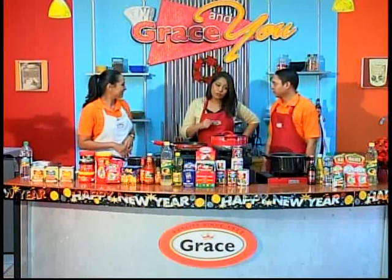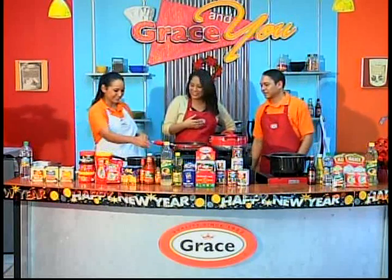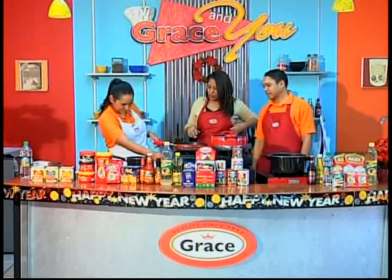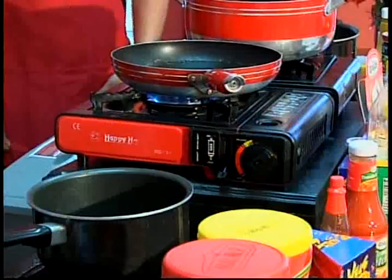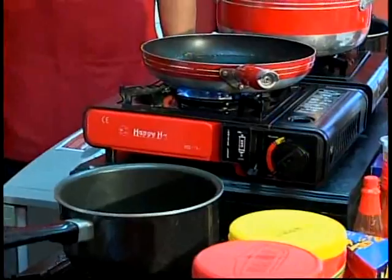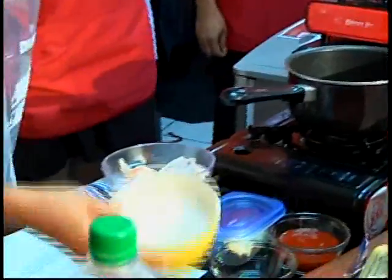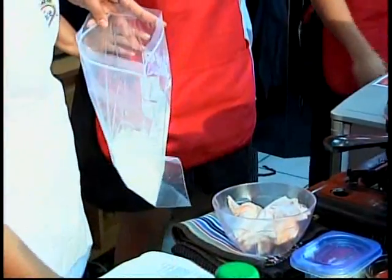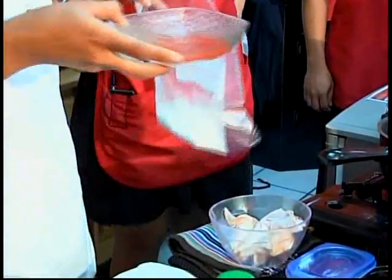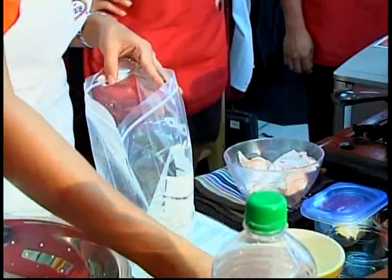So Lourdes will get started. Let's get started with the hot wings. We're going to put the fire on. This is the resealable bag — you want to put three-quarter cup of flour in it. Then you want to put the Grace hot pepper sauce, about two tablespoons. If you want it hotter, you just put more. That's the beauty of it.